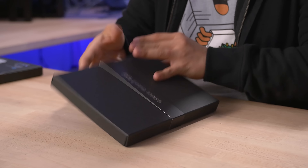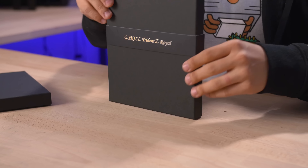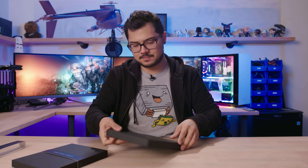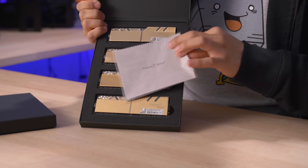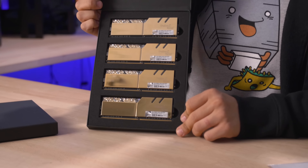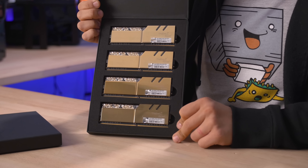Starting with the G. Look at this packaging — this packaging is unreal. It definitely feels expensive, like I'm unboxing a piece of jewelry or something. There's a cleaning cloth included so you can take care of those modules. And wow — gold. I guess we know what the G stands for.